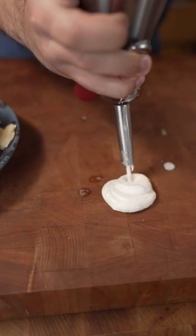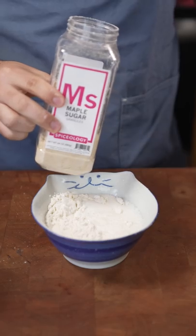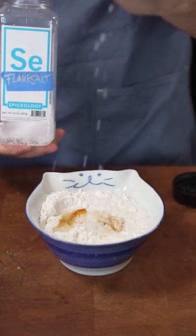Can you make pancakes with a whipped cream whipper? Today we're gonna find out. Flour, buttermilk, maple sugar, egg, flaky salt, vanilla, butter.